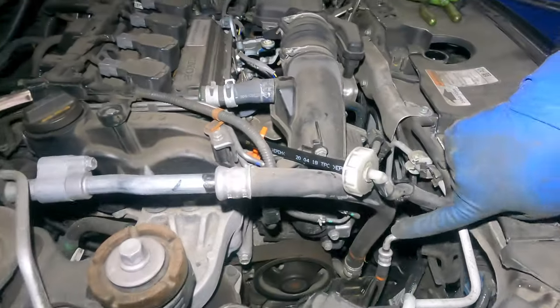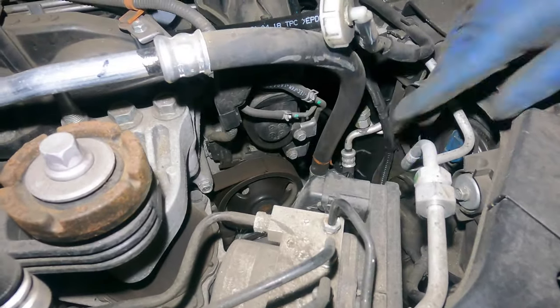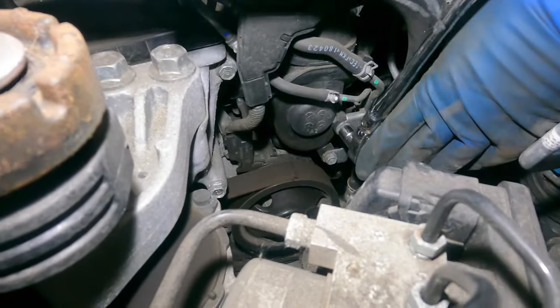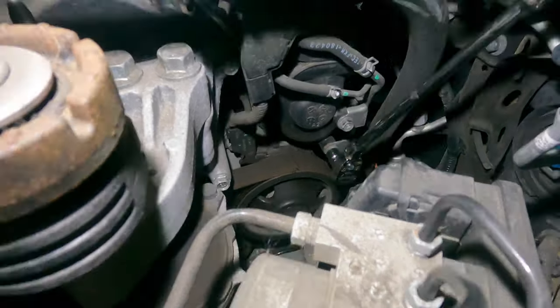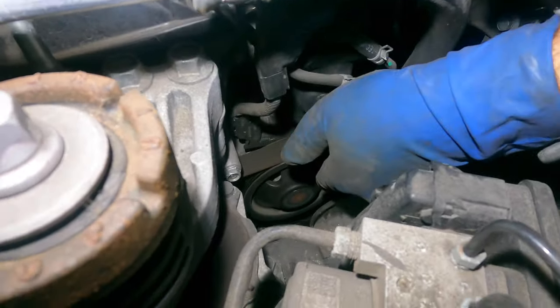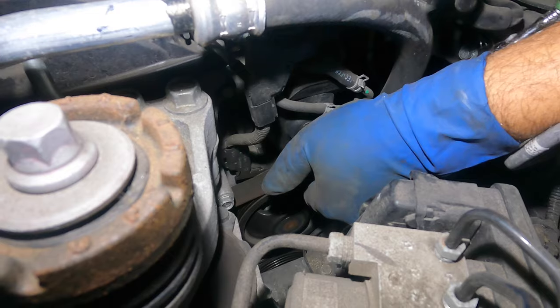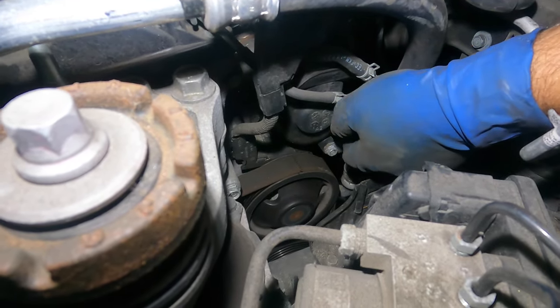This is bolted at the bottom and you've got a bunch of 10 millimeters over here. We're going to take off these two 10 millimeters — one right here and one right below that — they both have to come off. Once they're loose you should be able to turn them by hand.